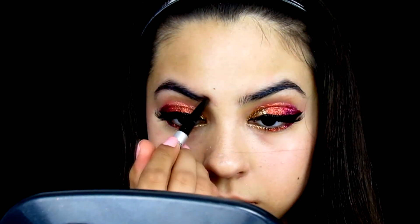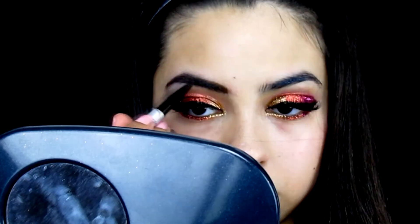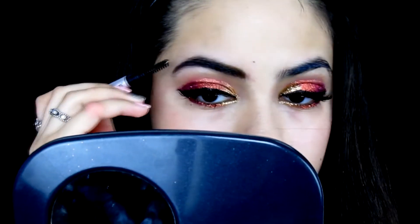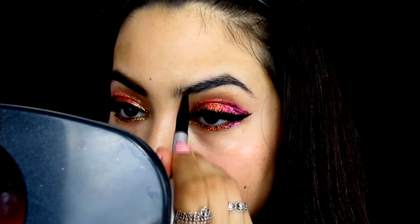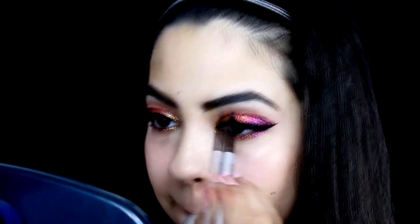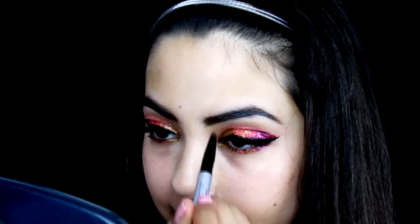Next I do my eyebrows using the same normal eyebrow pencil I use every day. I decided to keep my eyebrows black because my eyelashes are black, so they complement each other. One eyebrow ends up much better than the other — one is going to Harvard and the other is just trying to get into college.